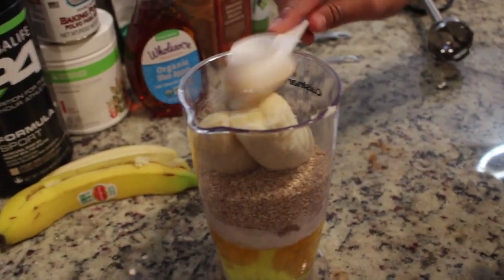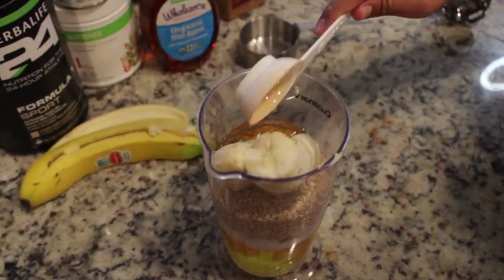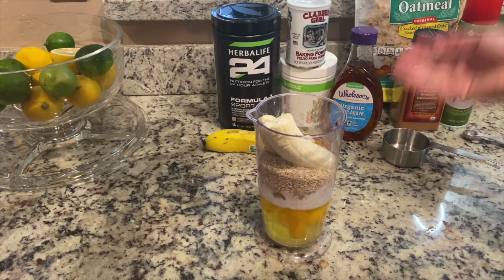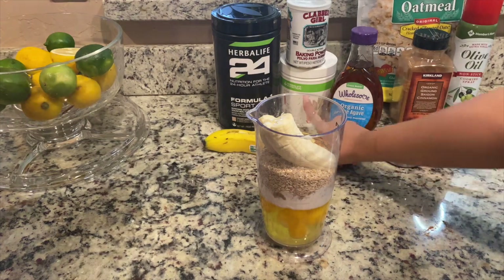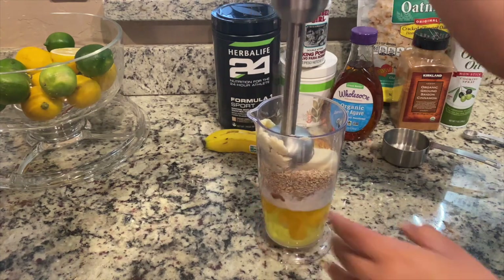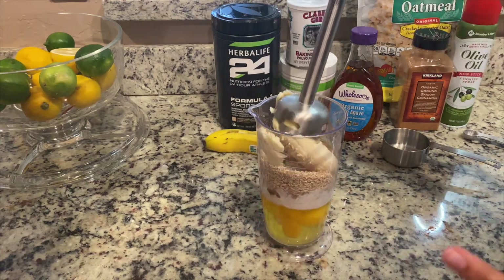And if you're on Herbalife products, these are a perfect meal replacement or snack, because we are using Formula One and you have your eggs as protein, your oatmeal as protein, and then you also have your fiber. Now we're going to start blending again — my blender may be different than yours but it works all the same.